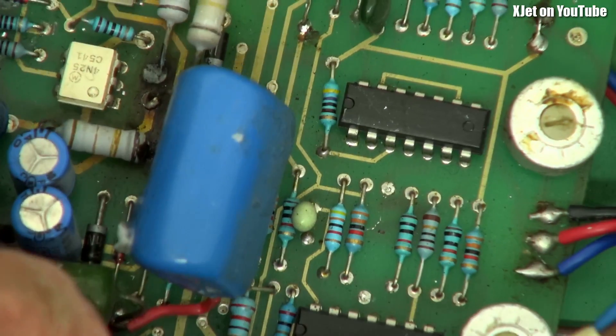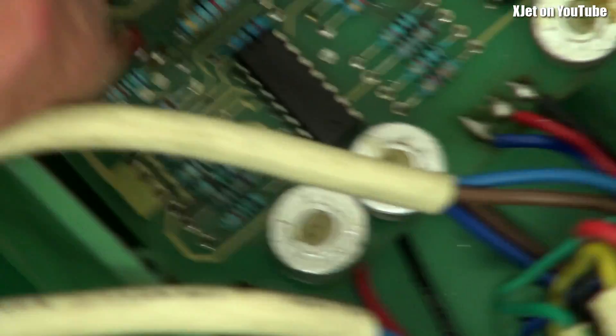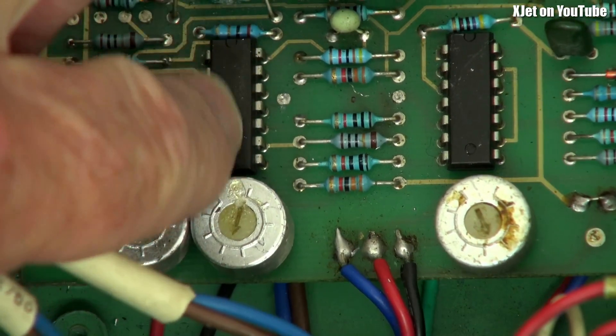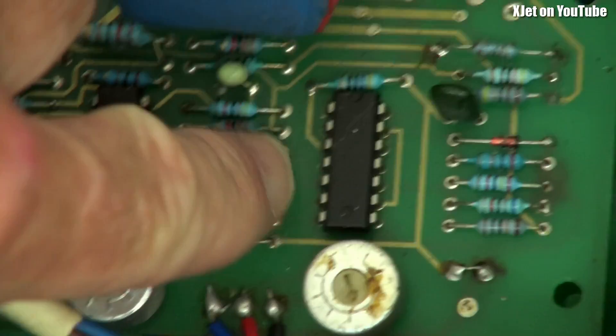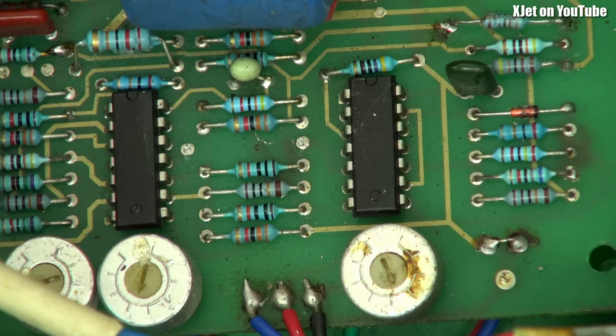You'll notice there's no writing on the chips. They're so worried about industrial espionage that they've sanded off the markings — and they still do that to this day in some components. I'm pretty sure these are just some LM324 quad comparators. I could just reverse-engineer the circuit, but I can't be bothered because it's such a crap circuit in the first place.